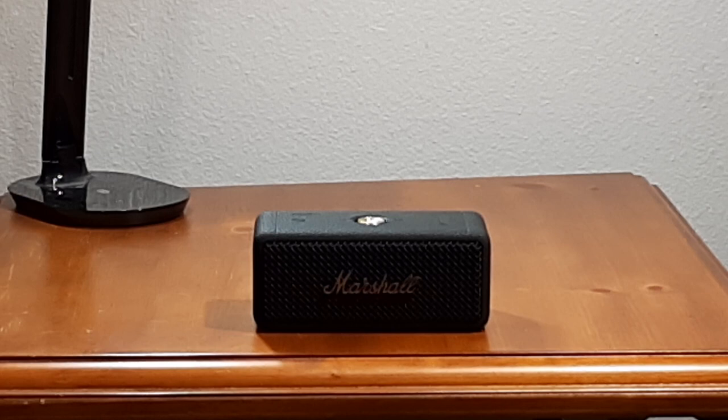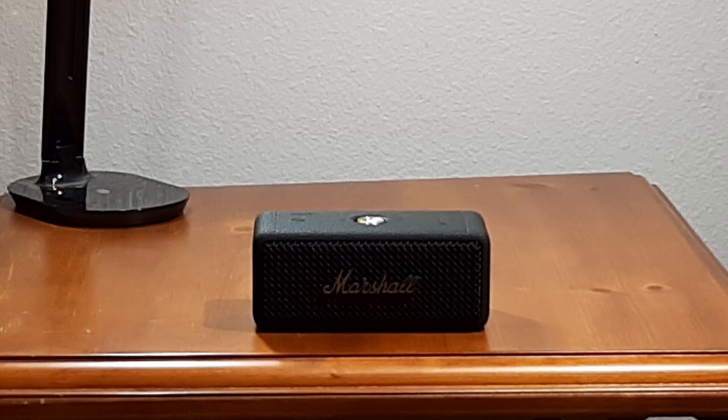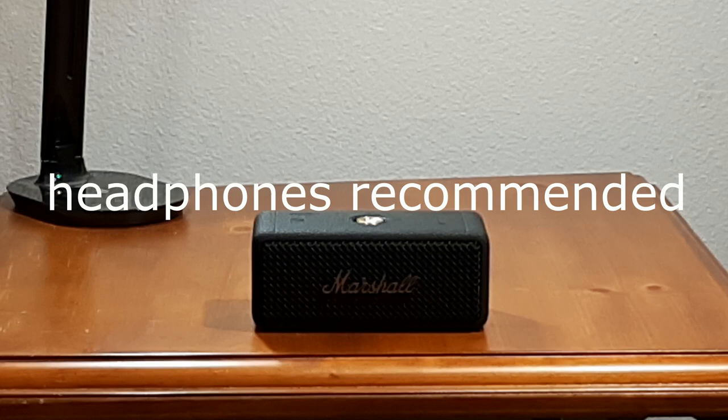Now we're going to do a sound check. This speaker has drivers on the front and the back, so you're not getting everything directed at you, but it does give you better room coverage. We're going to start at 40% in the default mode.